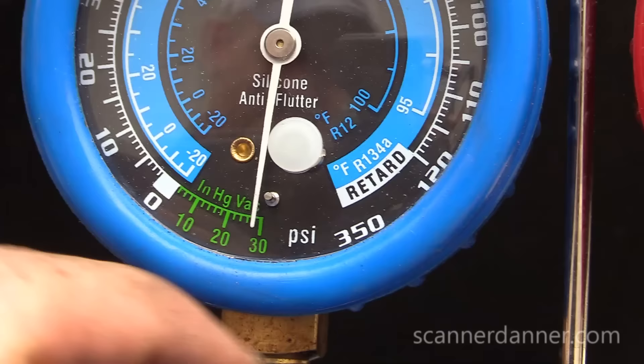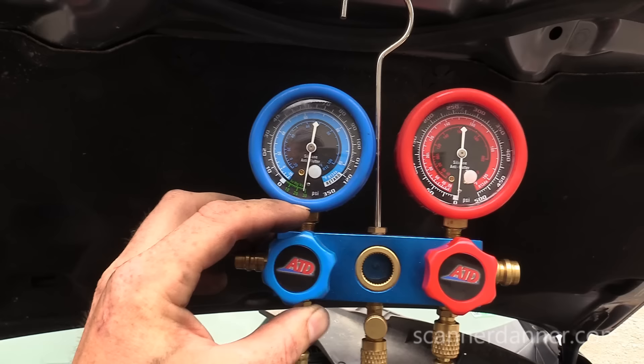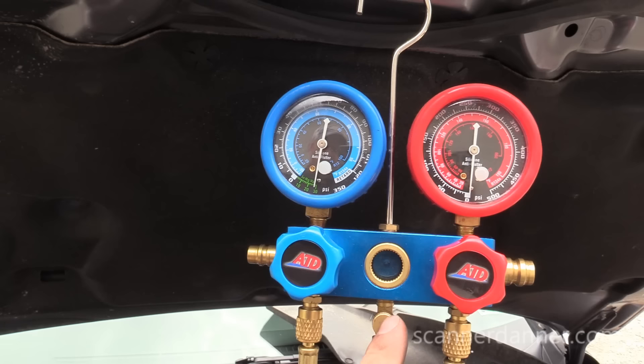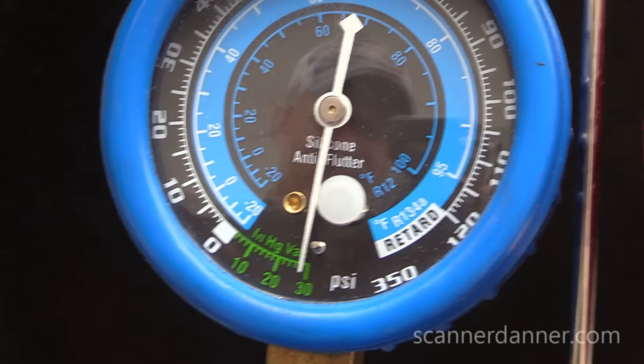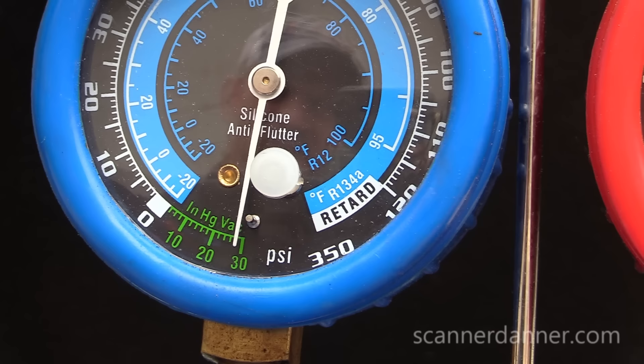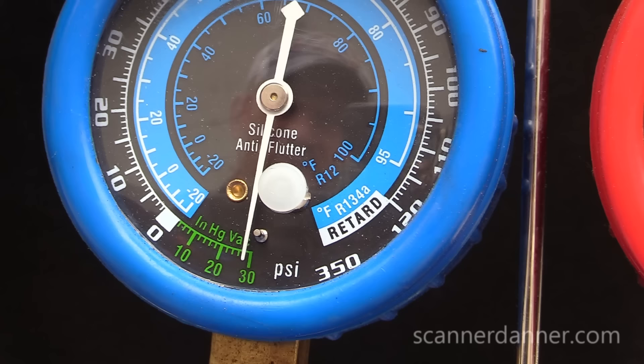Another leak check we can do is turn the valve off and watch your low side gauge for movement or a loss of vacuum. I want to warn you that you can actually have a system that changes differently — it may hold a vacuum but won't hold a pressure, or vice versa. So it's just another way you can do a leak check.